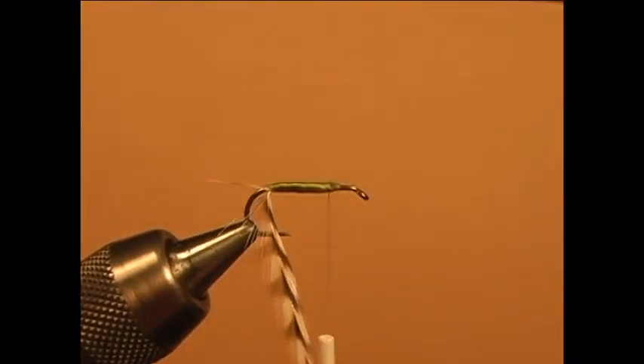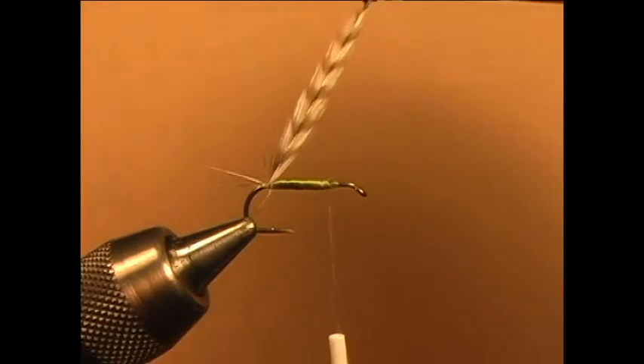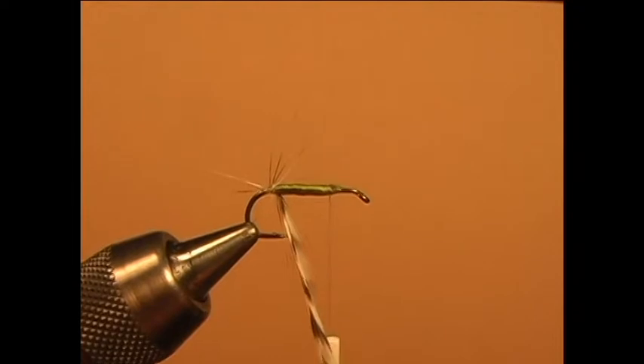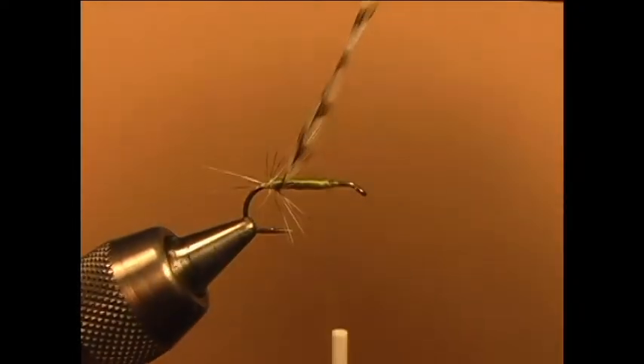Now take the grizzly hackle and palmer rib the hackle through the body. Make sure you have nice even spaces throughout the body.